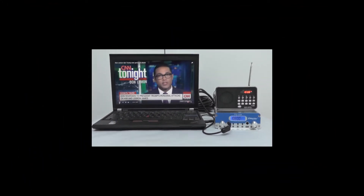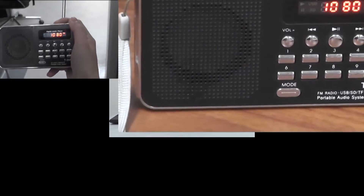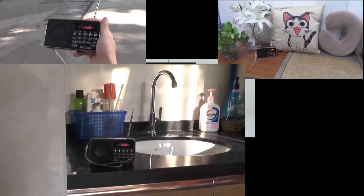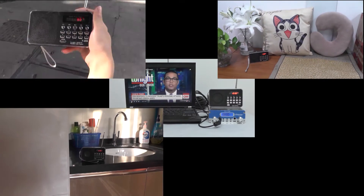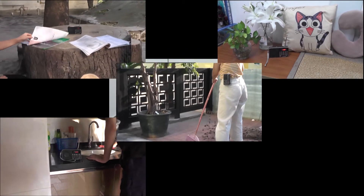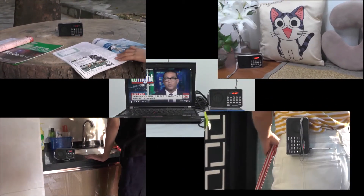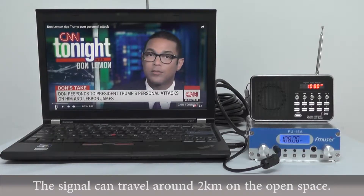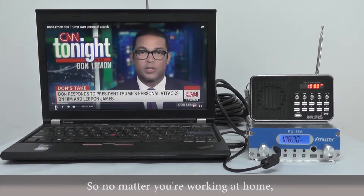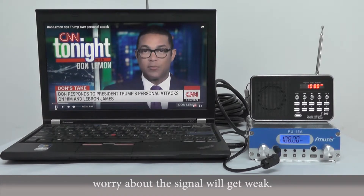With this FM transmitter, whether you are going out with friends, staying at home, doing some dishes, or sweeping the floor, you can listen to the radio as you want. The signal can travel around 2km on the open space, so no matter you are working at home or hanging nearby, you don't need to worry about the signal getting weak.